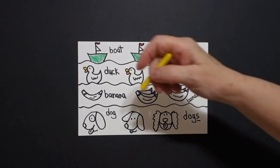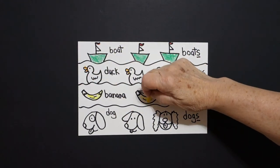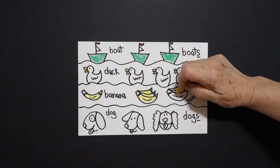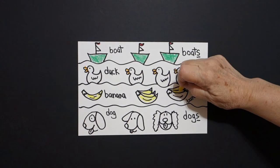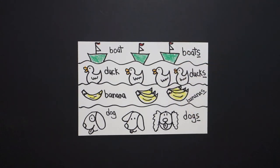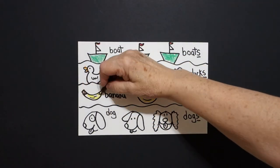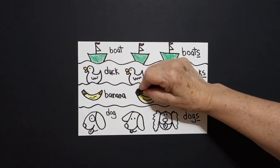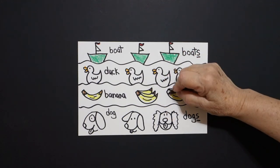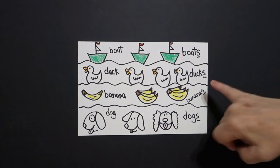Next, my banana. I'm going to do yellow, and I'm going to do all of my bananas — plural, more than one — add the letter S at the end. We'll make all of our bananas yellow. Then I'm going to take my brown and color the top and the bottom of my bananas, adding the letter S.